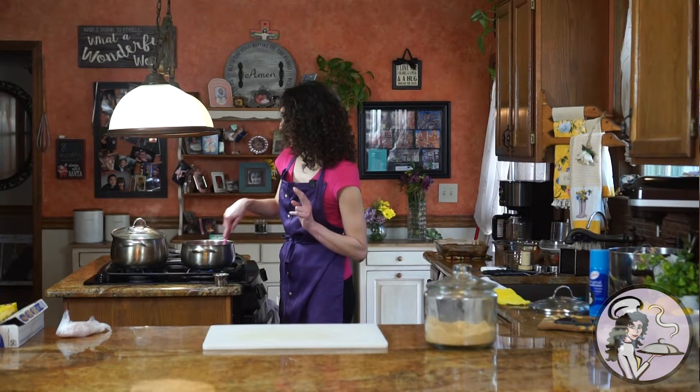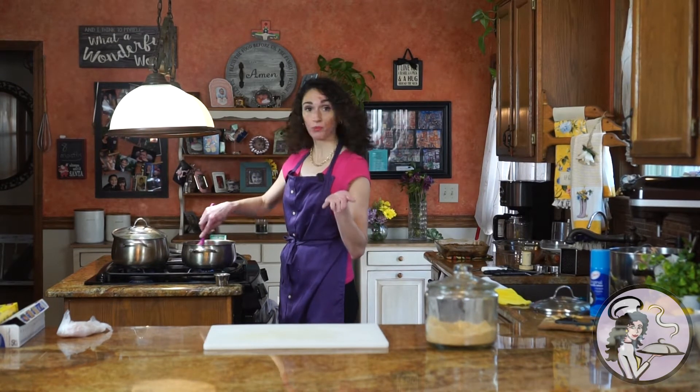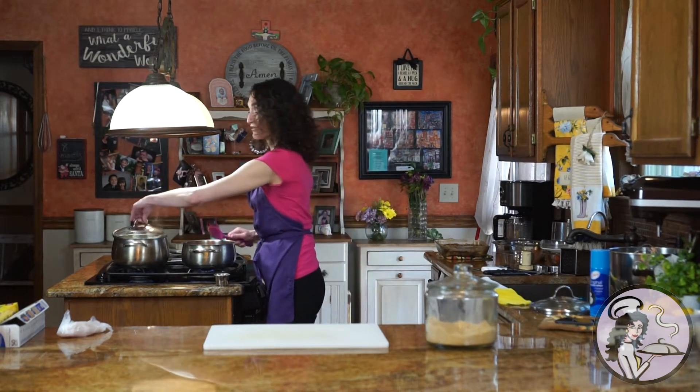I'm going to give you two options for some delicious toppings. This is honestly really fun to serve at a dinner party. It could be dessert with a scoop of vanilla ice cream, or you could serve it as part of the main course — I'll show you my little savory option once they're done.